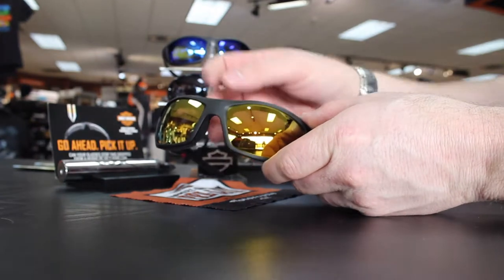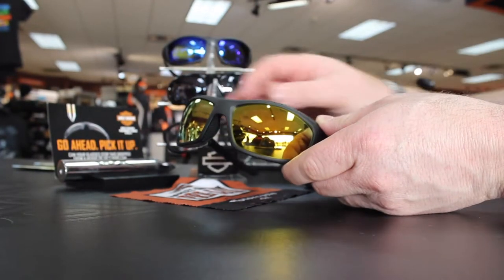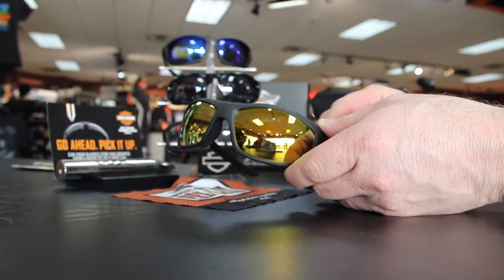Hello everyone, Dominic here with Denny's Harley-Davidson. Last month at the Dealer Show in Phoenix, Arizona, Harley-Davidson introduced a new style of performance gaskets from Wiley X.